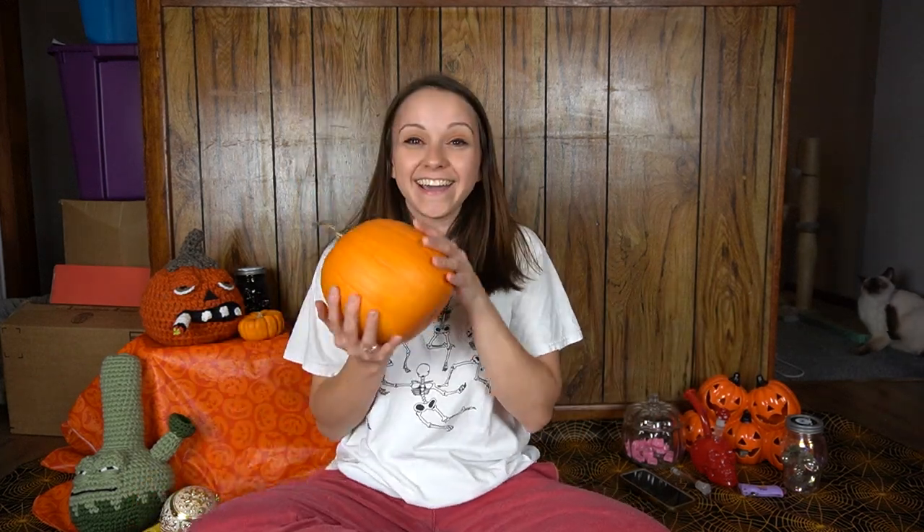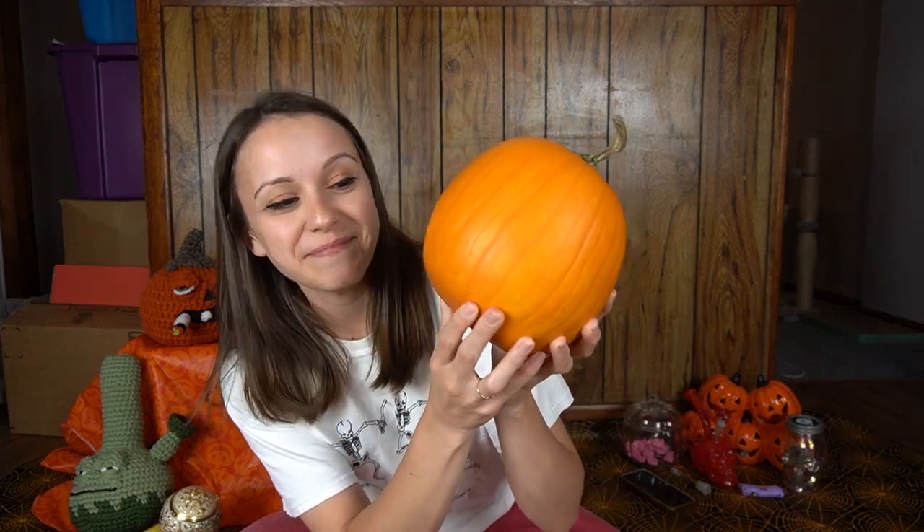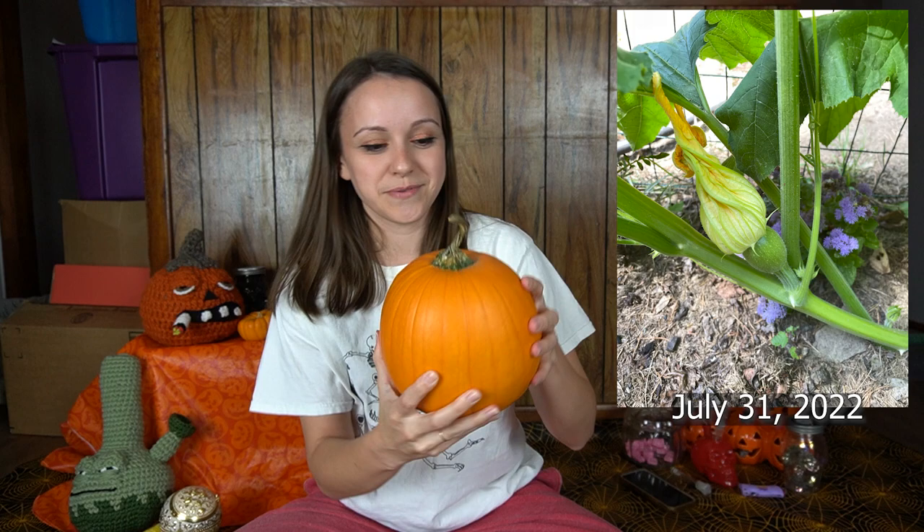Hi friends, it's Sasha. Welcome back to my YouTube channel. It is time for the long-awaited annual pumpkin bong. In 2020, I made a pumpkin bong with a pumpkin that I grew. Last year I unfortunately had a pumpkin vine but no pumpkins actually grew. And this year I grew another pumpkin, so of course we had to turn this into a pumpkin bong.